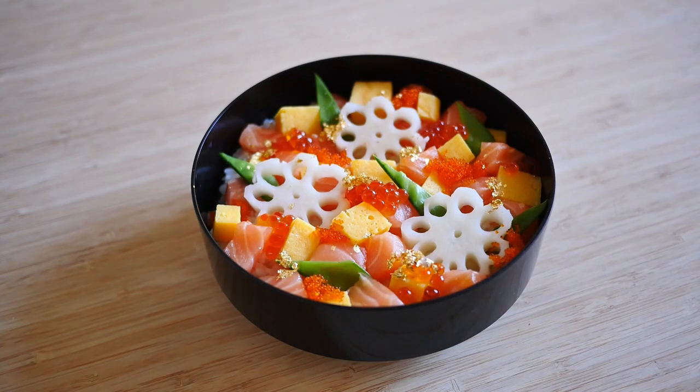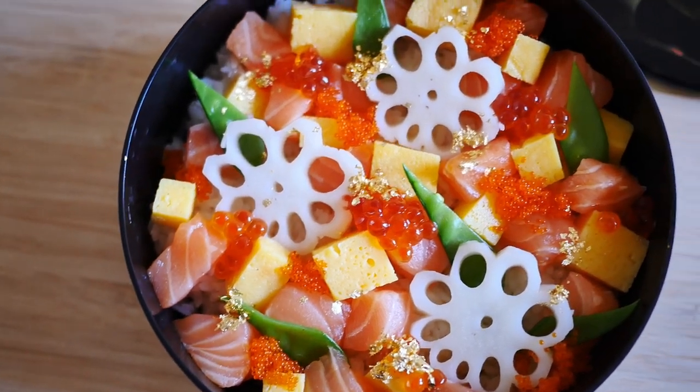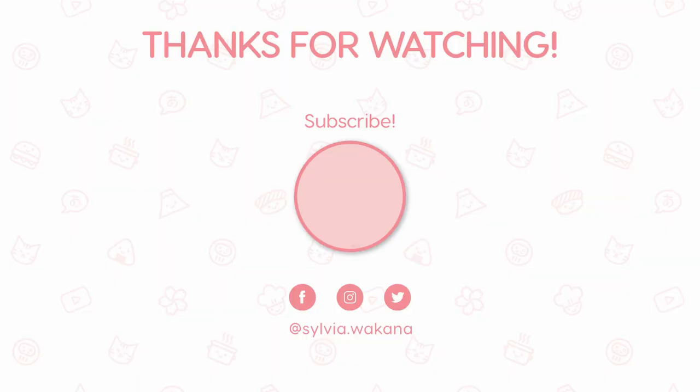Plus add some gold leaf for extra abundance, and you're done. Place on the table to share with your loved ones and itadakimasu! Thank you.